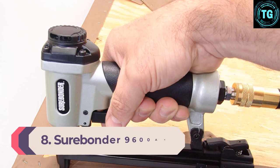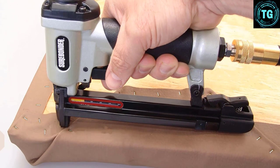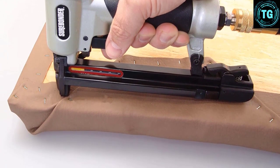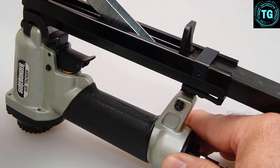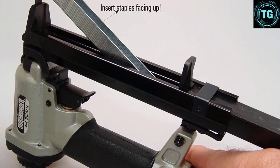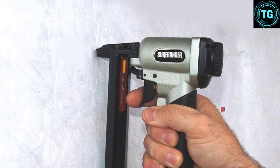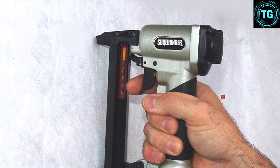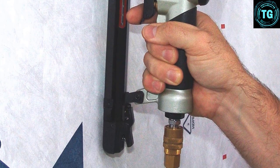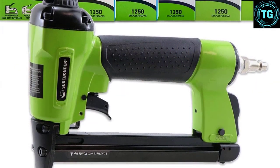Number 8: Surebonder 9600AK. With lightweight casing, the Surebonder 9600AK Stapler Kit stands as the ideal package that combines superb functionality and versatility. Built for user convenience, some customers even complain that it's too easy to fire. A compact unit that packs so much power, this staple gun makes light work of DIY projects and will flawlessly deliver to your fastening needs. It also comes with features that emphasize user safety and comfort. This kit does not come with an air compressor, so you will need to get one if you don't already have.